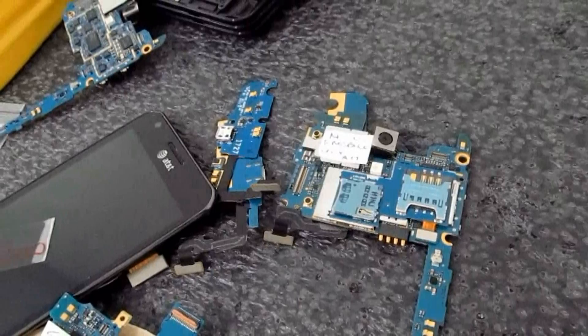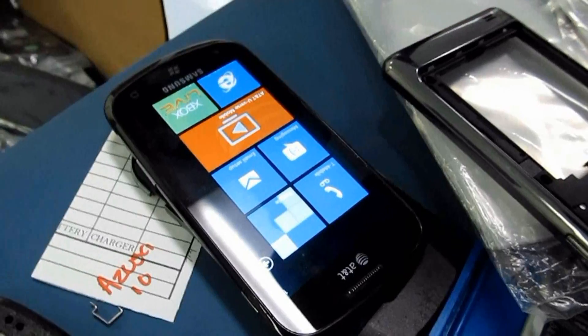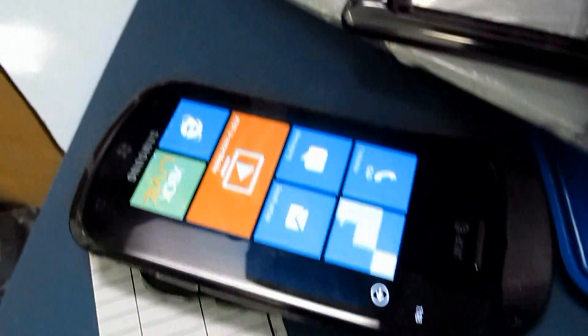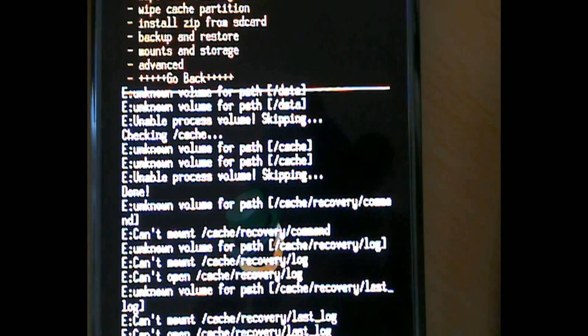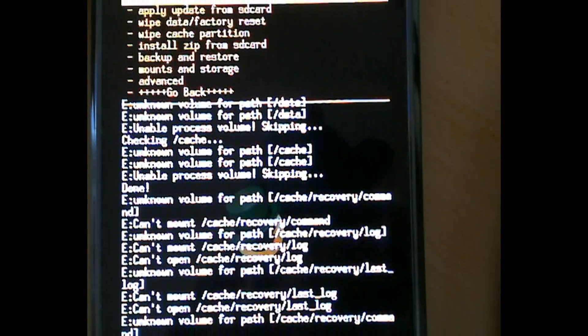The phone's memory gets low due to, for example, running multiple apps, but slight lag while scrolling down long texts or the phonebook happens occasionally.